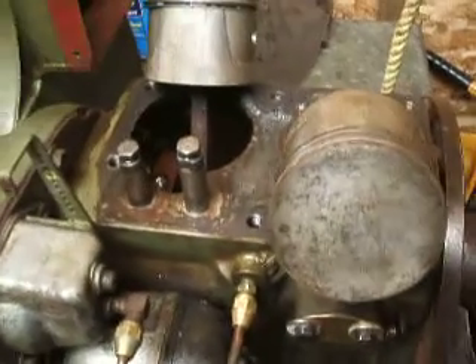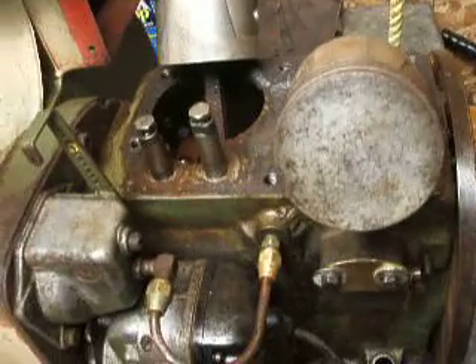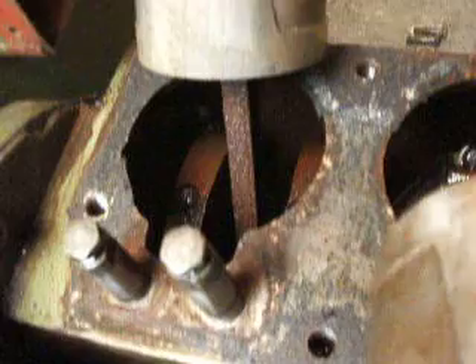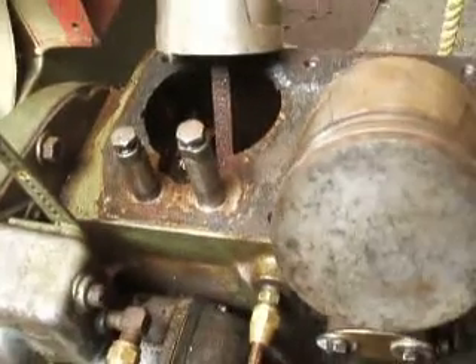I'm going to free it up, clean it up, and get it running again. She's got some rust in the crank there. I don't know how I'm going to clean that out yet.